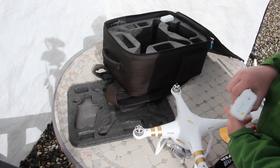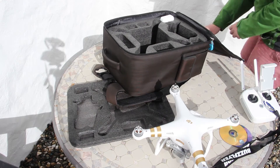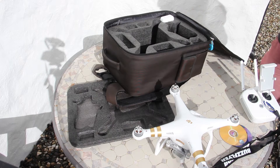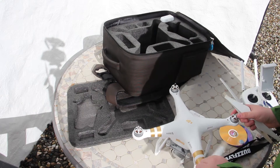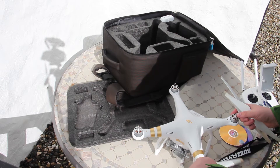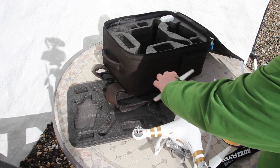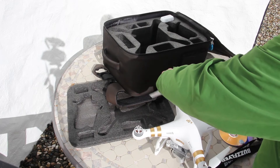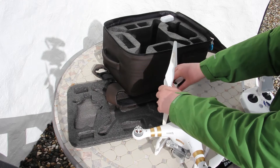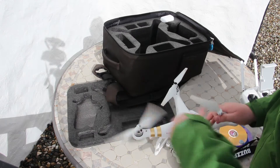Just make sure your batteries are fully charged. When you're putting the propellers on, you want to let them spin. They should go on freely until it starts to turn the main body, and you just want to make sure they're tight, but not too tight to wreck the grooves.